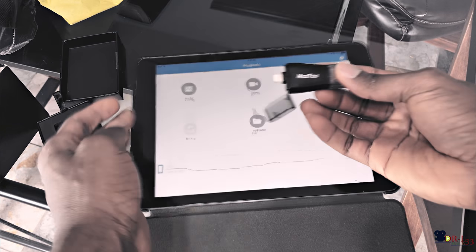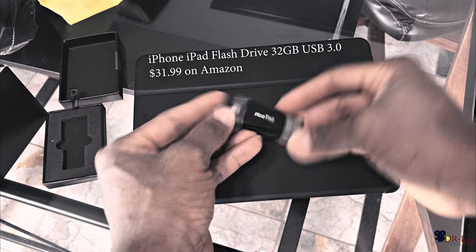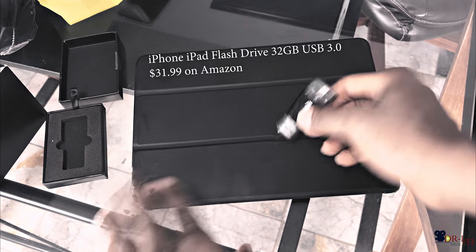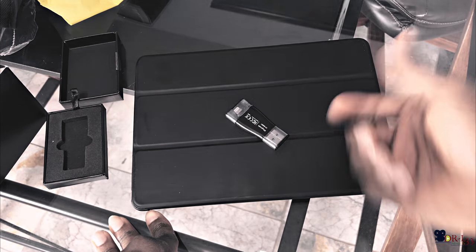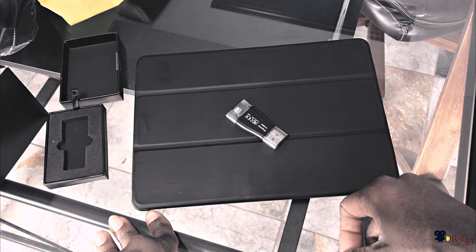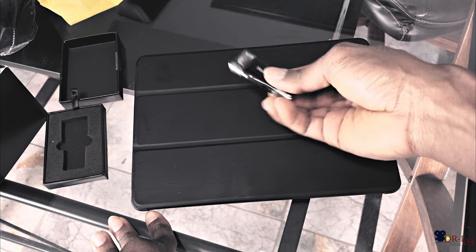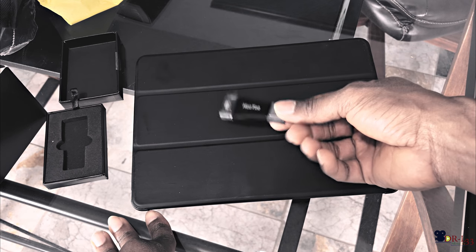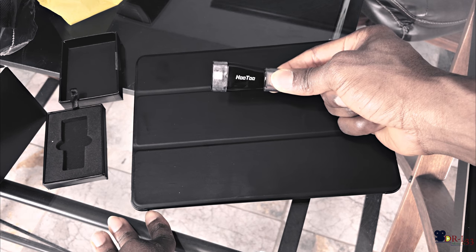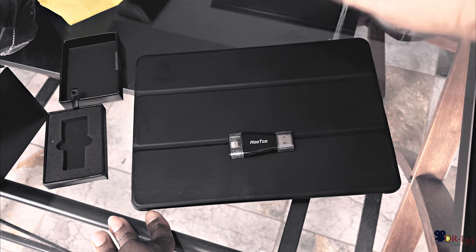If you want to get one of these, check it out on Amazon — I believe this was about 30 bucks. I have 32 gigs on both my iPhone and my iPad. I figured that would be enough, but apparently it's not. So for 30 bucks, you add about 32 gigs plus the 30 gigs right here — a little bit over 60 gigs. That solves the problem.